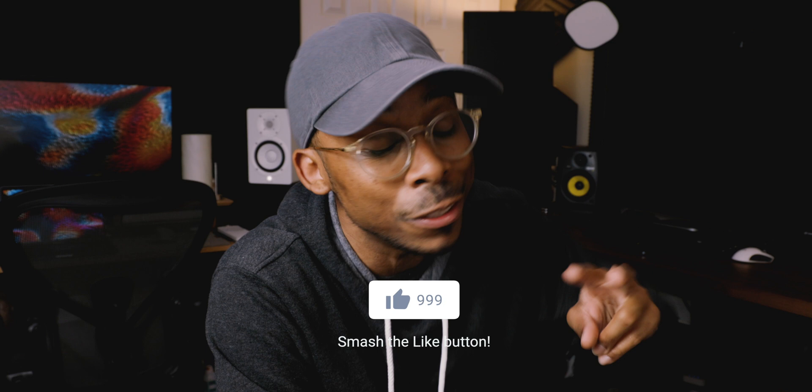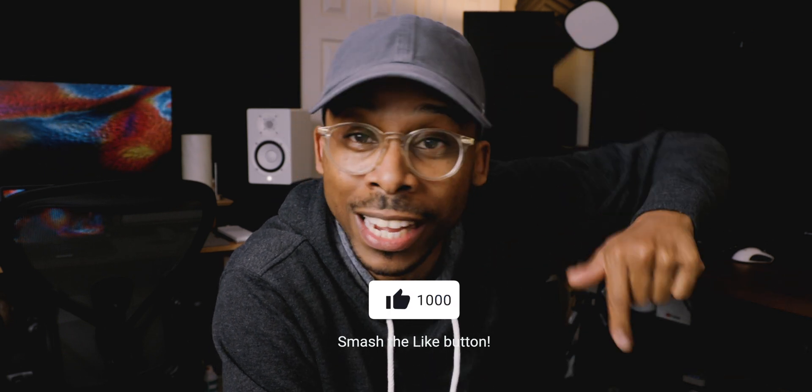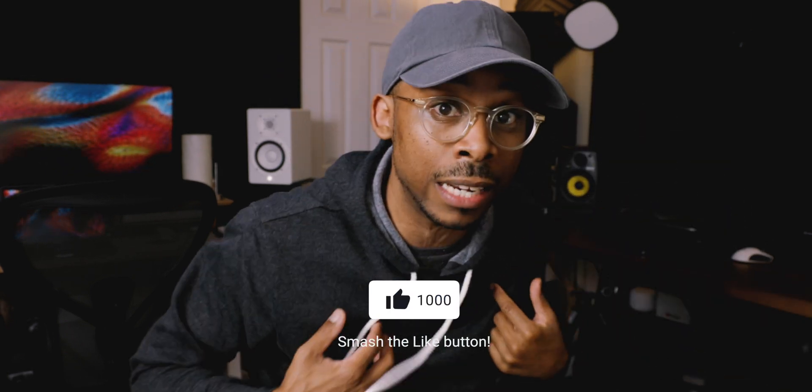I'll come out with a Part 2 — smash that like button. If you've got any dope tips that I didn't mention, put them down in the comments, and when I make the second video you guys will be a part of that as well.